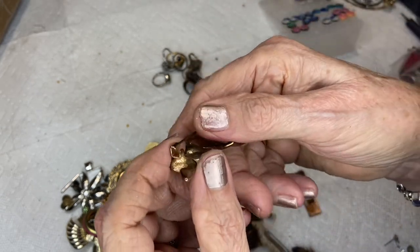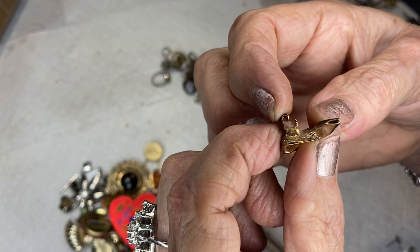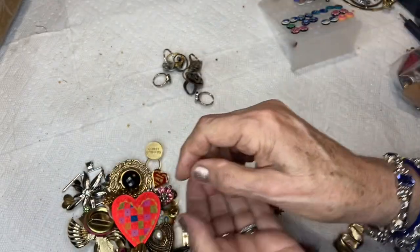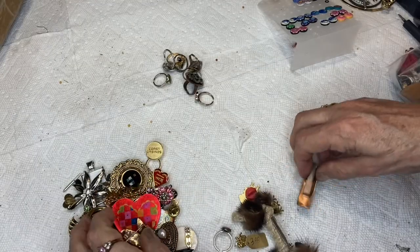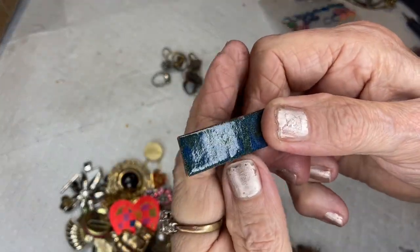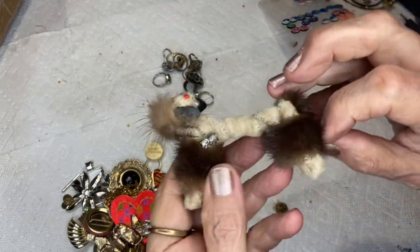I need to move this — it's a C-clasp. You just bend it a little bit and it'll be fine. Very cool, very heavy — two dollars. This is one of those bar things, I guess for a tie.